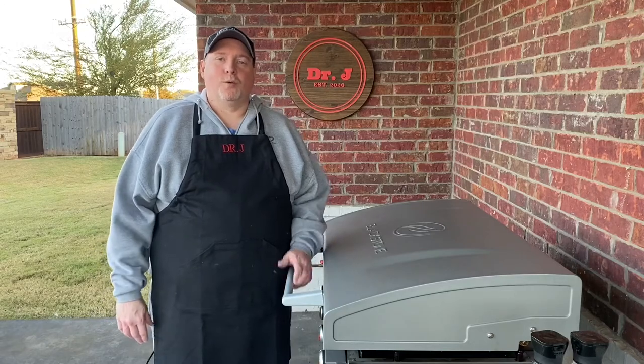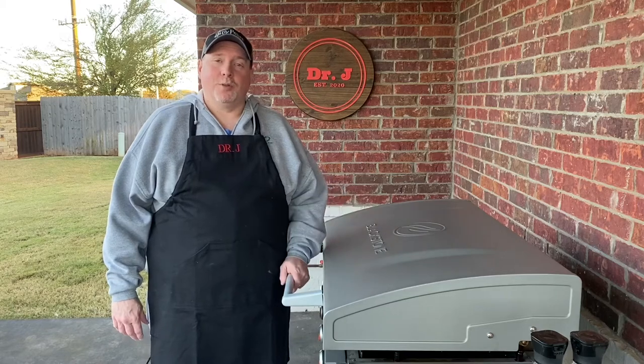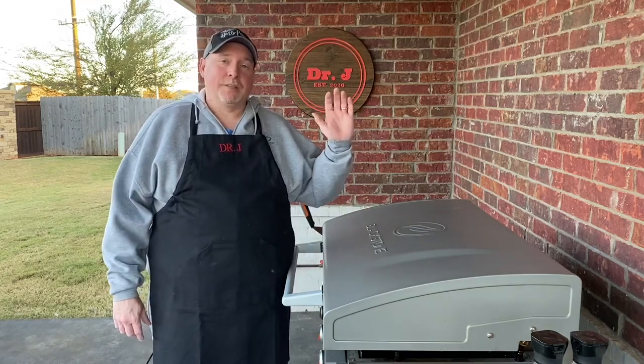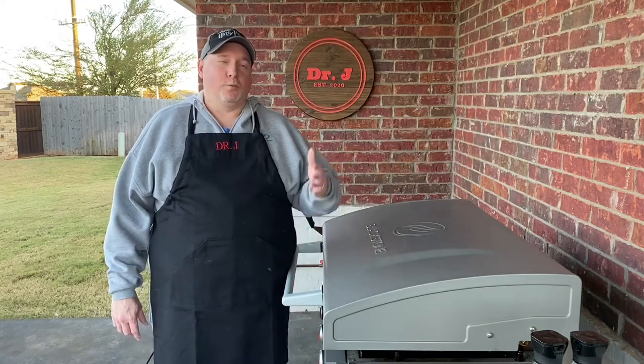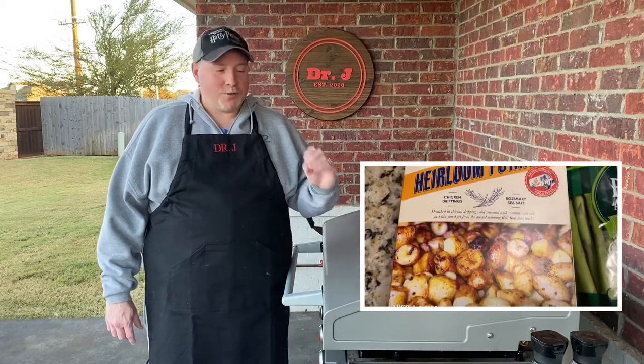Hello everyone, Dr. J here and welcome to my channel. Tonight we're going to make a seafood feast here on the Blackstone Griddle. I've got some scallops, some nice chili garlic shrimp that my wife loves, some asparagus, and some roly roly food truck rotisserie potatoes.